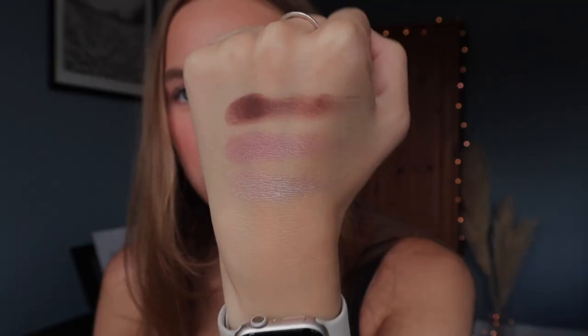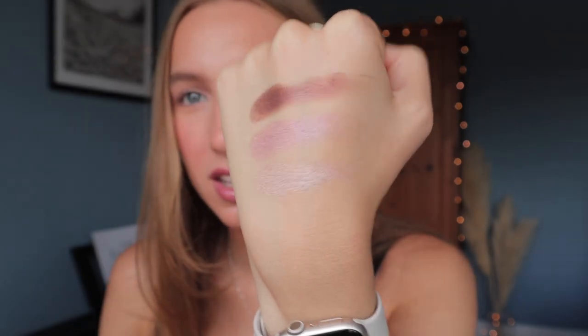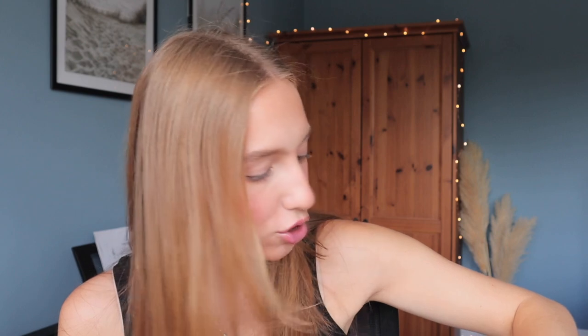Here are the shimmers — they are beautiful, cool, mauve pink shades. I think I'm going to play around with the two lightest shades. Let me get this off my hand. Okay, let's get into the look — I'm going to zoom in.